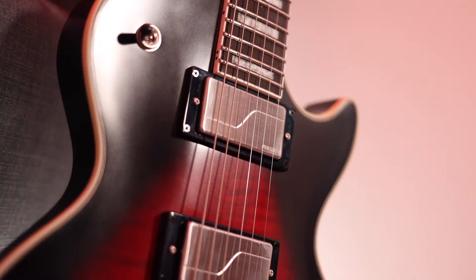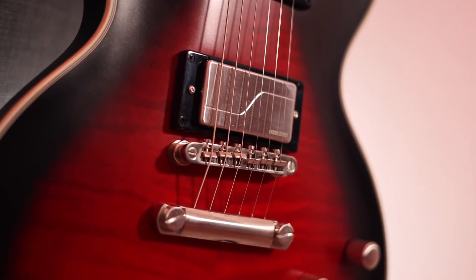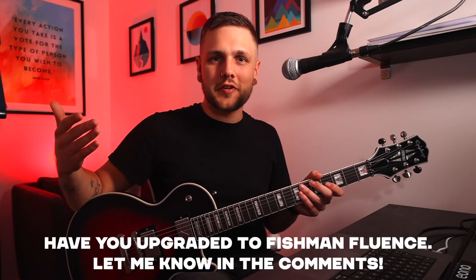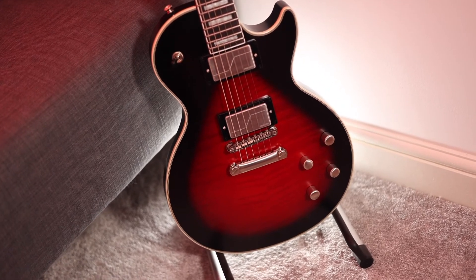The Fishman Fluence pickups have really blown me away and I'm kind of kicking myself that I've been missing out on them for so long. This particular set are unique to the Prophecy series of guitars, which I think is a super smart idea on Epiphone and Fishman's part. It gives the Prophecy a really strong unique selling point, but also puts Fishmans in the hands of people that wouldn't necessarily just buy a set of Fishman pickups otherwise. All three voicings are incredibly usable, although the hotter metal tone is by far my favourite and will probably be the favourite of most people who play a Prophecy. These pickups make this a metal guitar with options and flexibility.